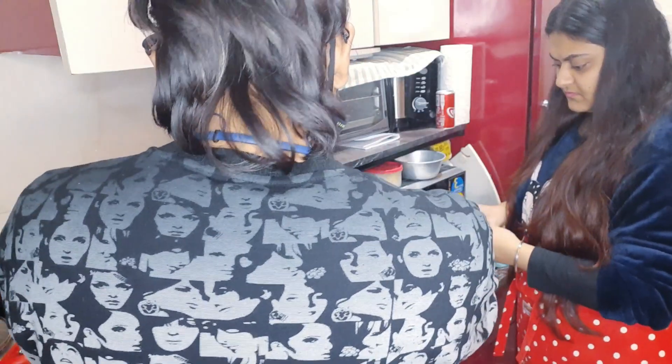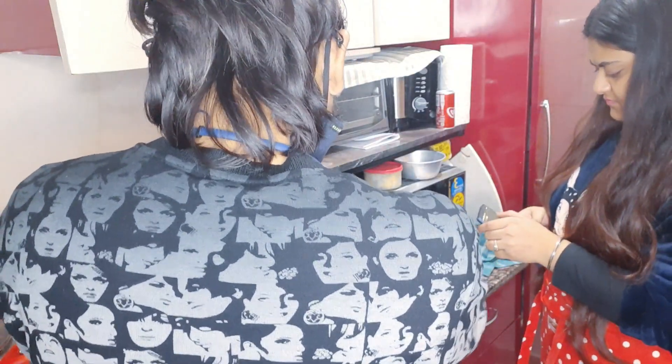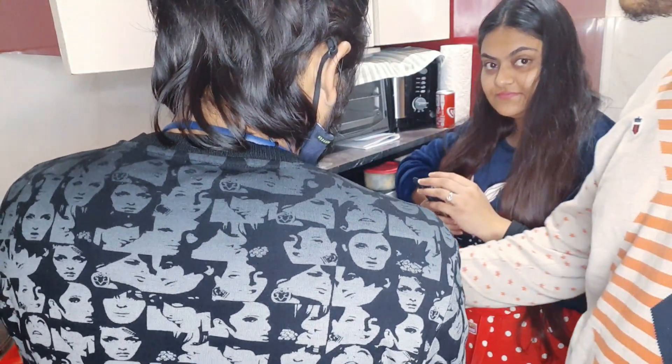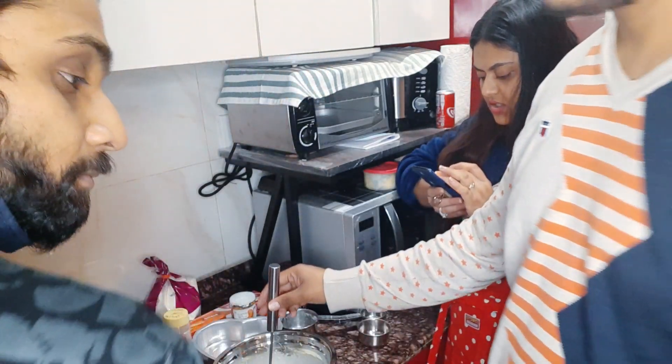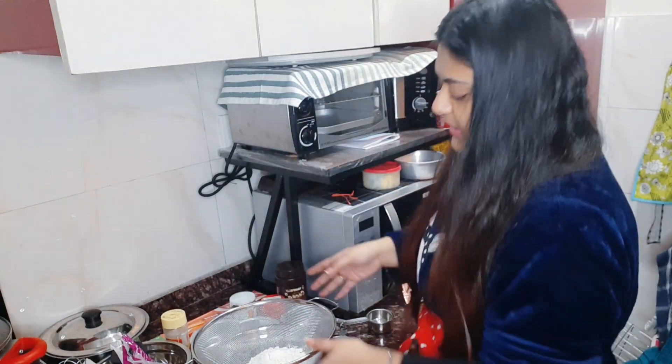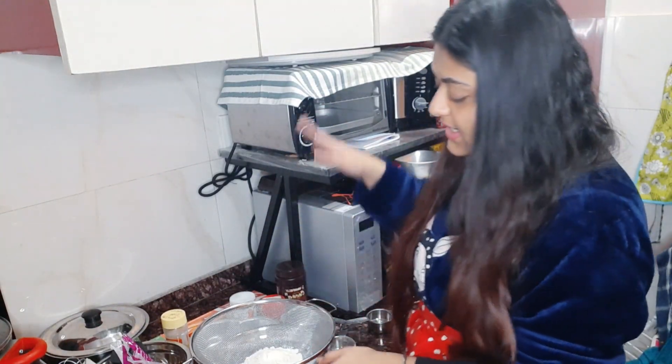We have also whisked in half a cup of milk. The wet ingredients are all ready. Now we are going to add the dry ingredients.